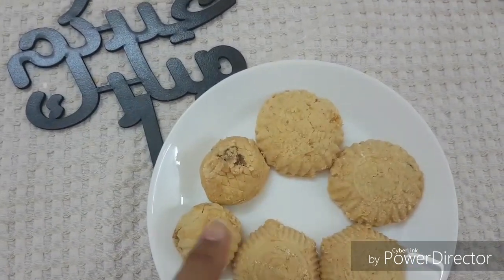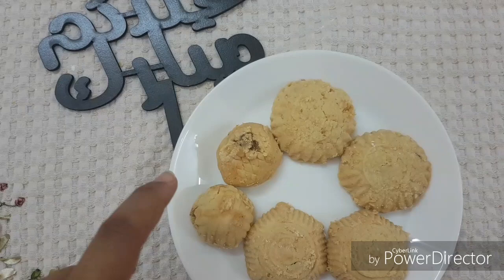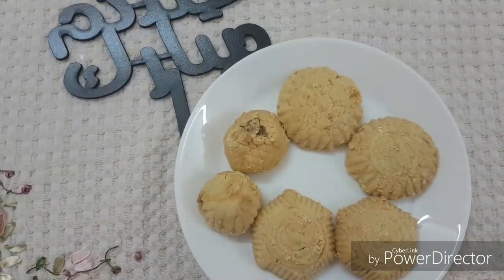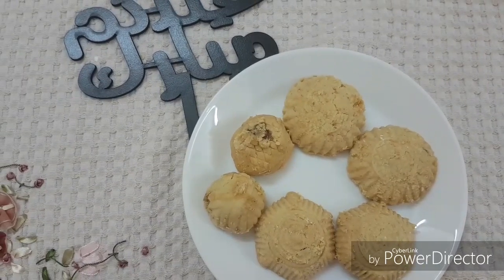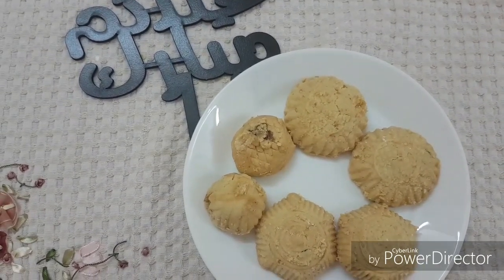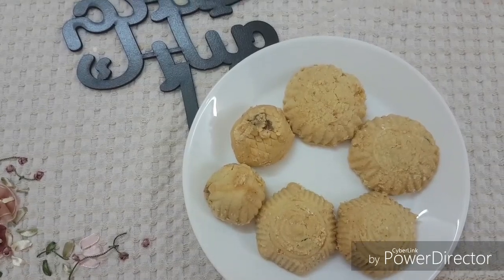You see how fragile the Kahq is. Because of its consistency — from the margarine and flour — this fragility will give it the delicious result we are searching for.